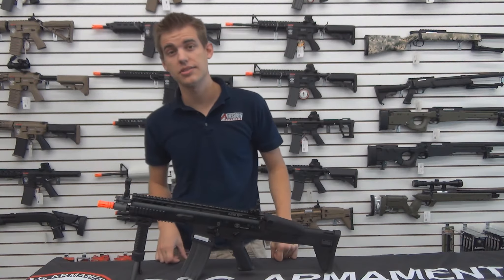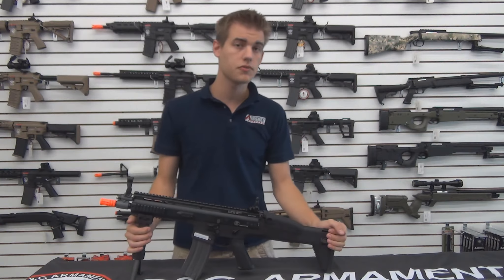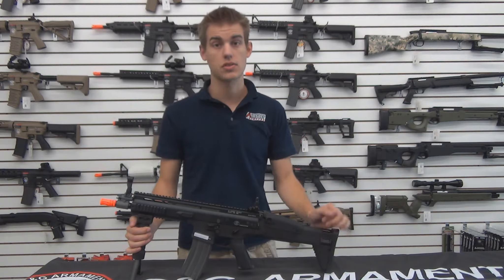Welcome back ladies and gentlemen to another Airsoft Station Gun Overview. Today we're featuring the G&G fully licensed FN Herstal SCAR-L.